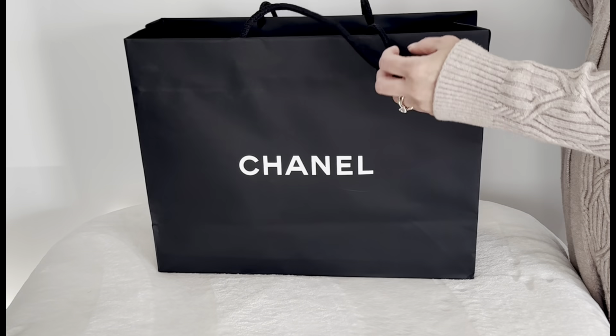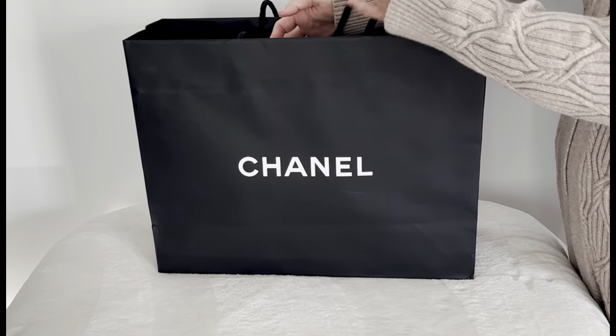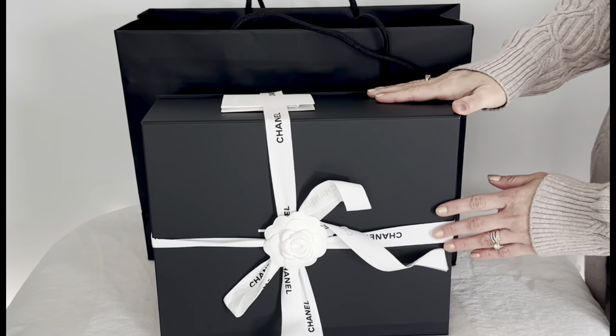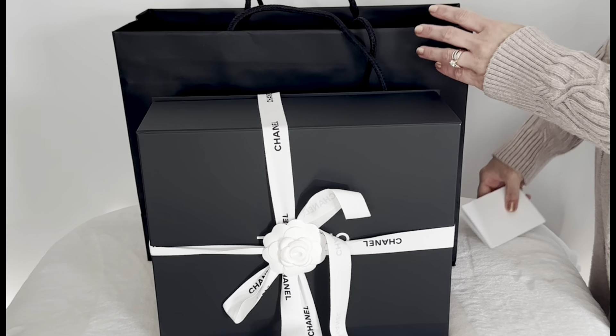Hello everyone, my name is Harnit and I welcome you all to my channel. I hope that everyone is doing great. Today I will be unboxing my new Chanel bag from the 23S collection, which was launched on March 14th in the US. So without any further ado, let's get started.